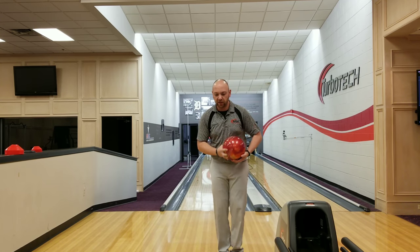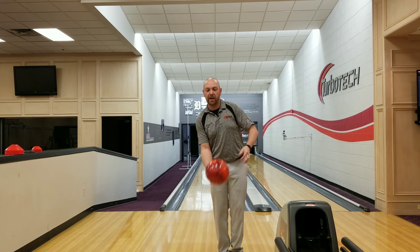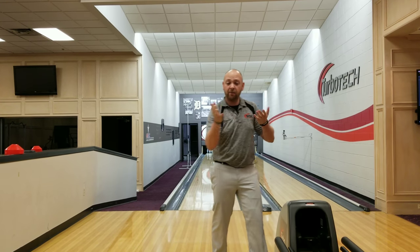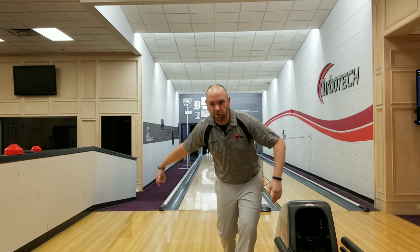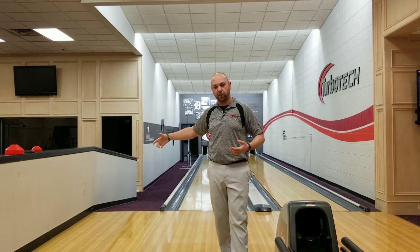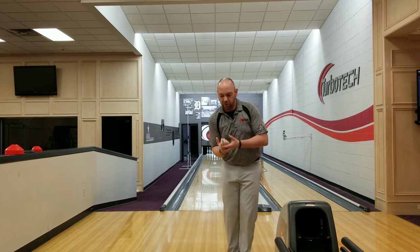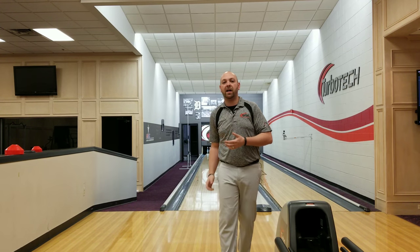When you feel like you're going here and out, you're actually going to be here and straight instead of behind your body. Now maybe you have the opposite problem — maybe the ball gets way out here and then you collapse down and can't do anything because the ball's outside your body. If you have the opposite problem, you need to really focus on trying to swing it to the right, so that way it can straighten back out and stay behind you.